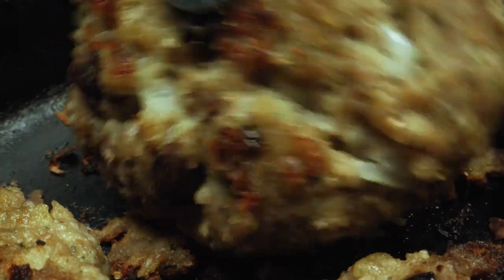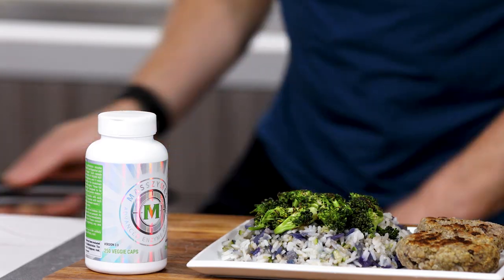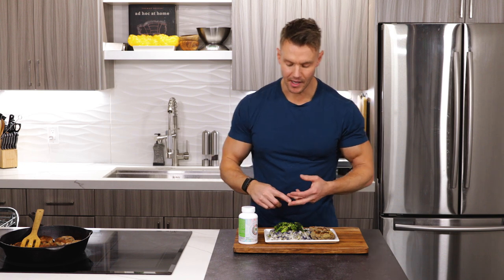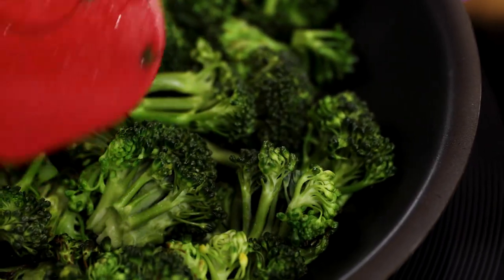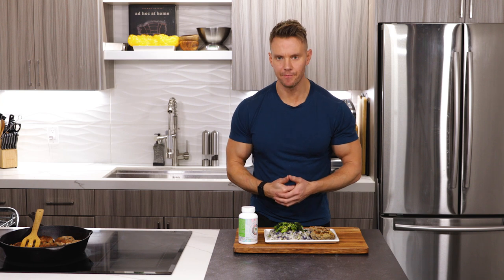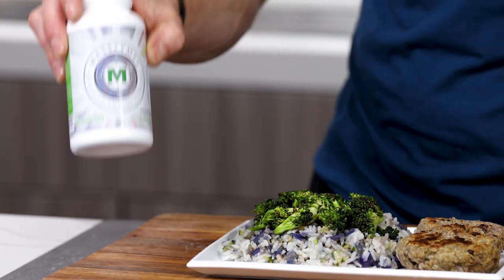There we have our finished dish: two turkey patties with breadcrumbs, egg, and black beans, then our vegetable medley of red cabbage, onion, and zucchini, with a serving of white rice. I've also added a small serving of broccoli which I cooked in the pan after as well. Quick, clean, simple — and again, tons of different variations and different ways that we can cook and mix this up.